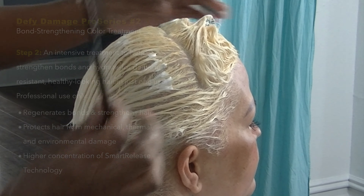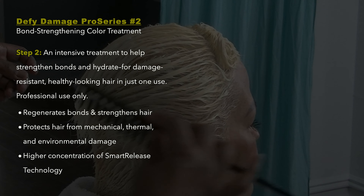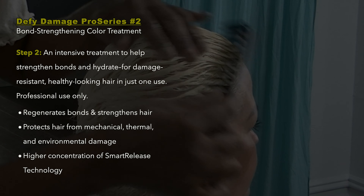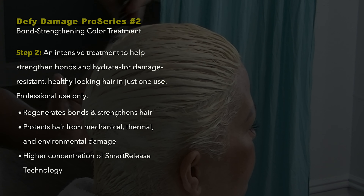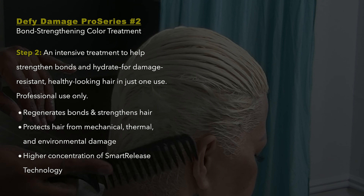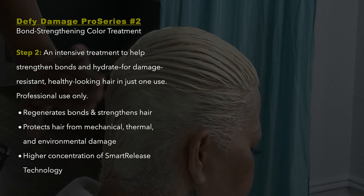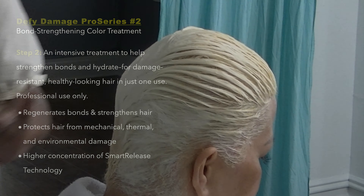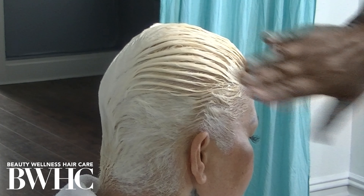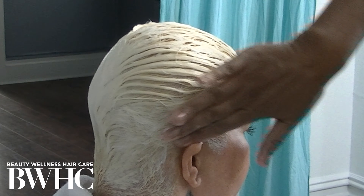Absorb as much moisture from the hair by allowing the towel to absorb the water, then go in with your hands and liberally apply the Bond Multiplier Bond Perfector number two. The Olaplex treatment is a two-part treatment, and they don't sell this product at Sally's or Ulta — this is a professional-only product. It's the only professional product I know that really multiplies the disulfide bonds. I'm going to leave this product number two on the hair for 10 minutes, and after that I'll rinse the Olaplex number two Bond Perfector with cool water.